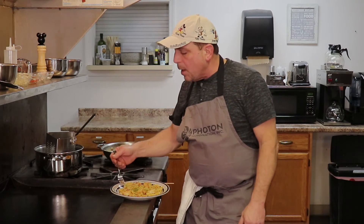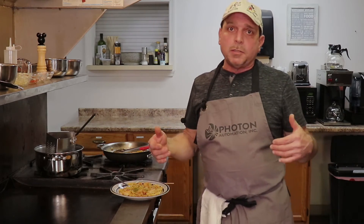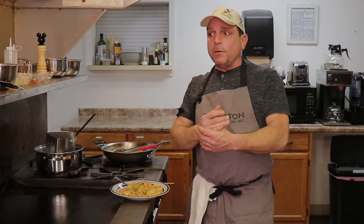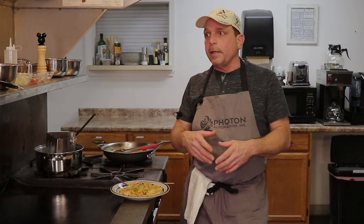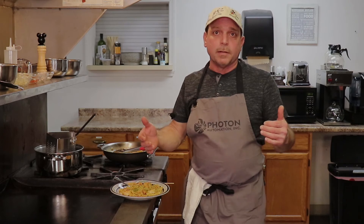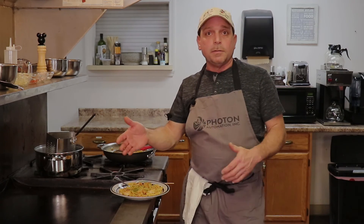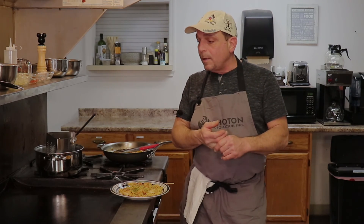I wanted to tell you that I'm coming to you from Photon Automation's commercial kitchen. Photon Automation makes machines that manufacture products like cars and things like that, and this is their kitchen for their event center. The owners, Rick and Bill, told me I'm allowed to film in this commercial kitchen. So I'm going to keep filming here and see how you guys like it. Any comments? Subscribe, let me know, and I'll see you next time. Have a great day.